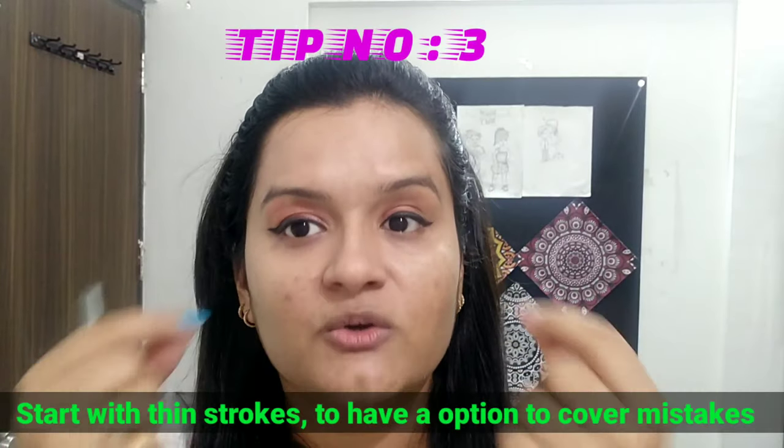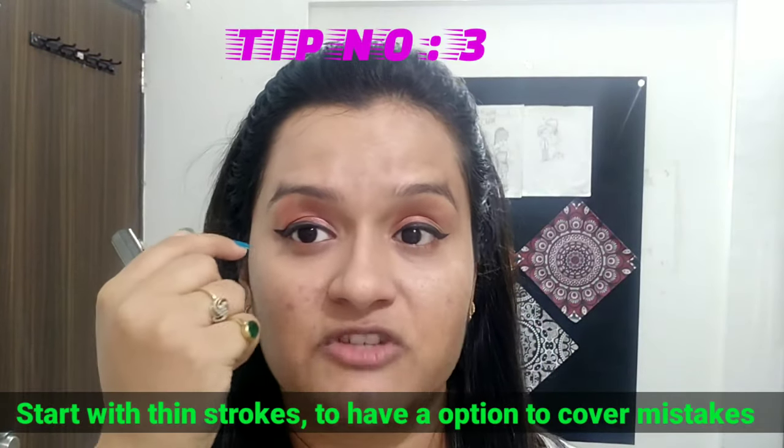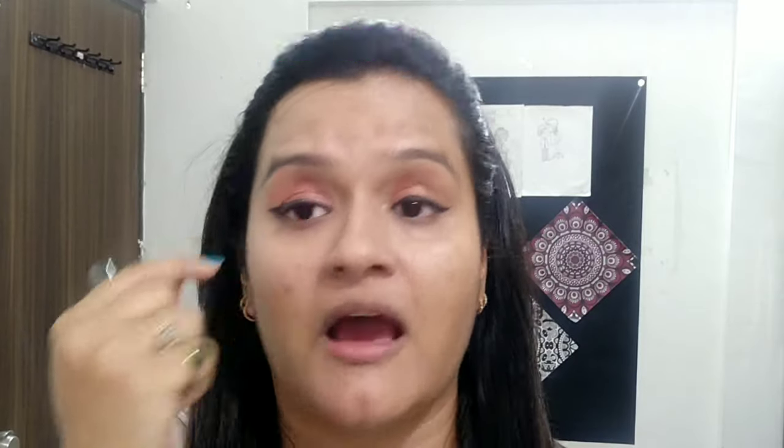Third thing: try to make the liner as thin as you can initially. If something goes wrong, you have the option to thicken your liner. But if you have already made it too big and the line is bad, then it will remain bad and you won't be able to fix it. So these are the three basic things to keep in mind.